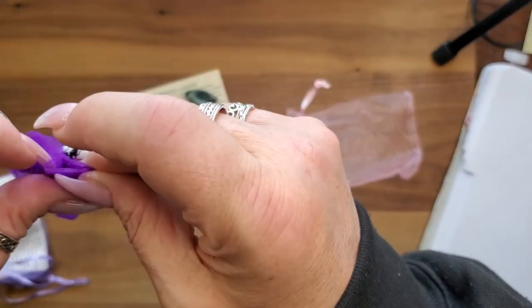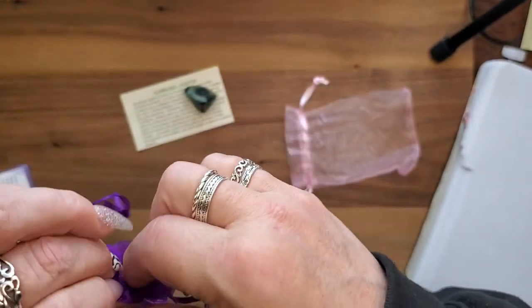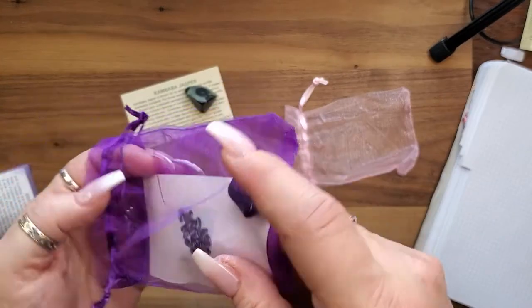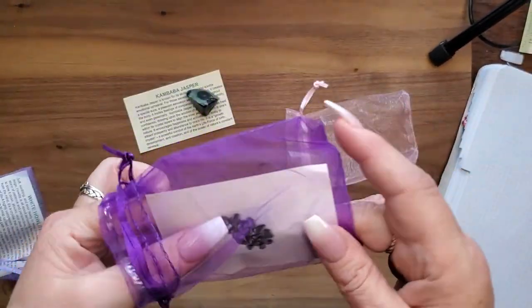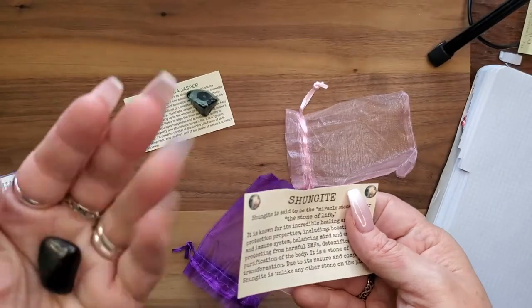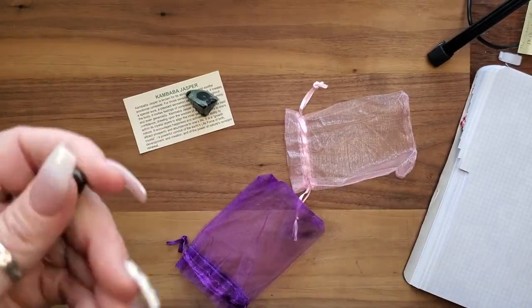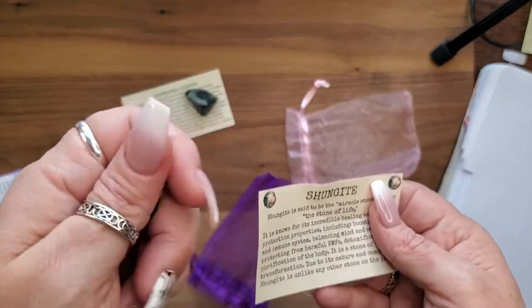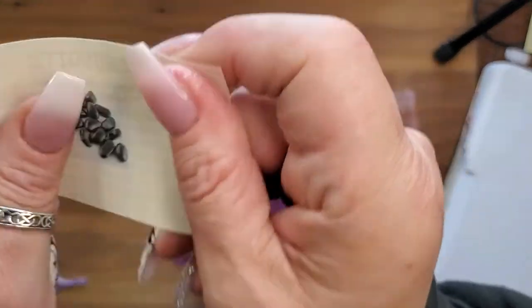And we got Shungite! We all need Shungite — it's the stone of stones. That one's a bit small; I always only get tiny pieces in subscription boxes. I know they're expensive, but I would love a better piece.